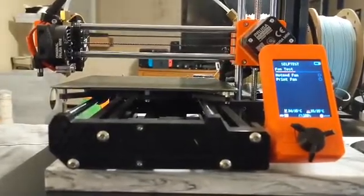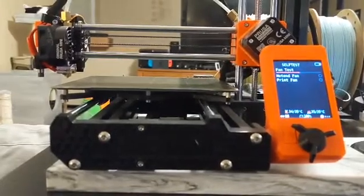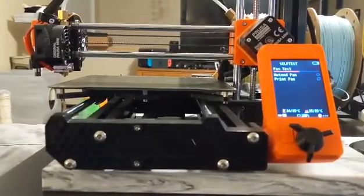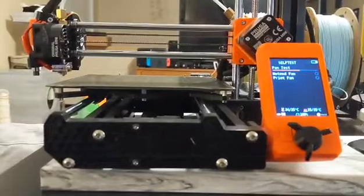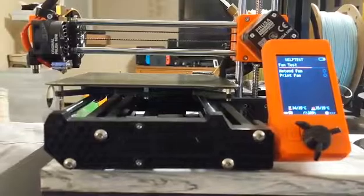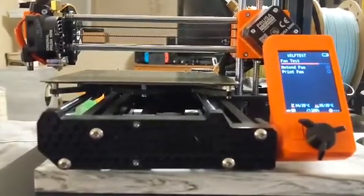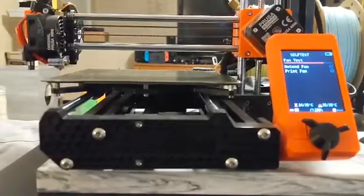It's running the fan test. The fan test, the hot end, and the print fan all seem to do fine. This test clears without any problems.